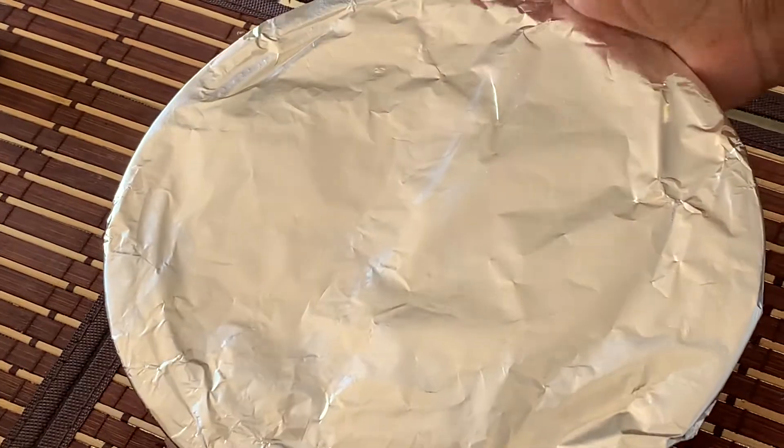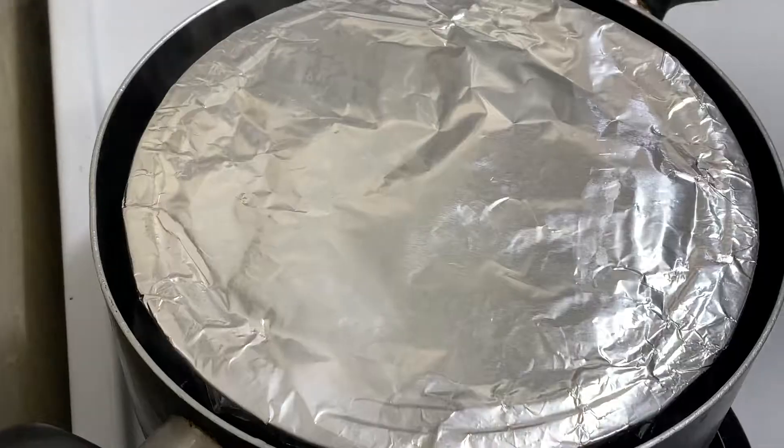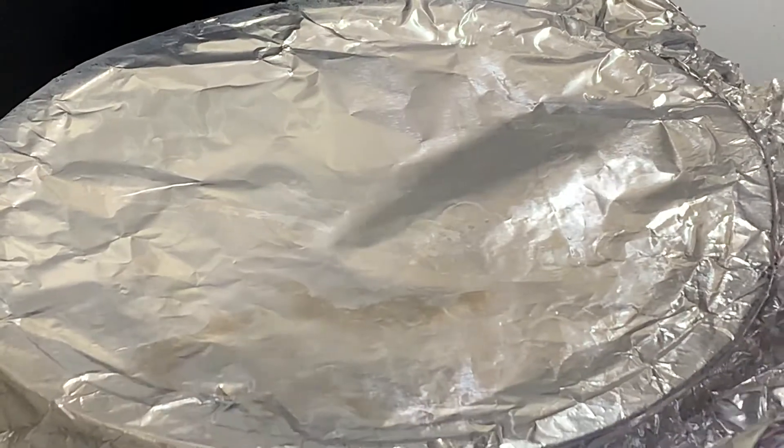Now we are going to put the foil paper in the oven. We are going to put it in the oven. After 30 minutes, we are going to put it in the oven.